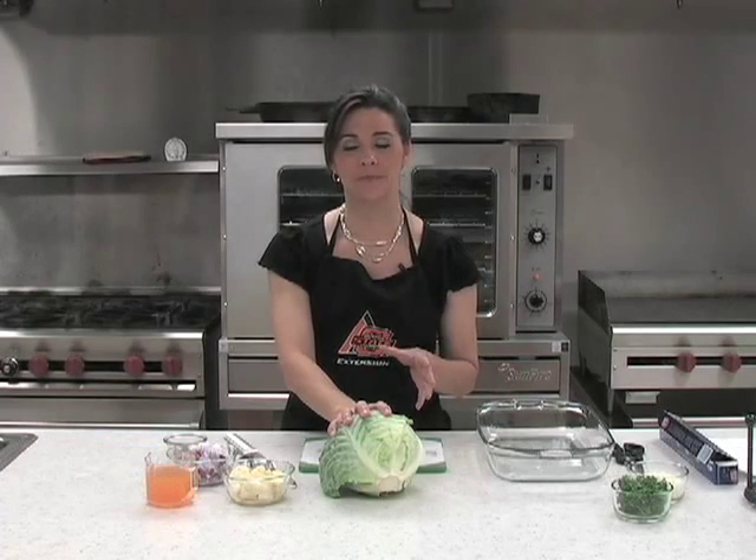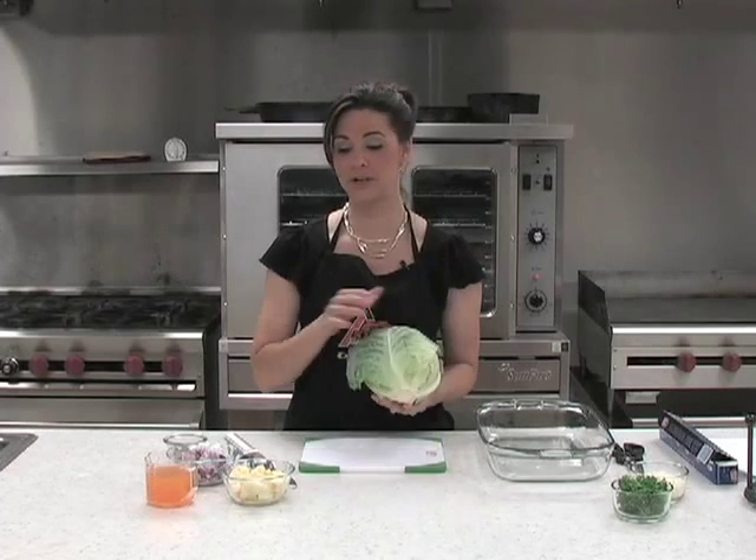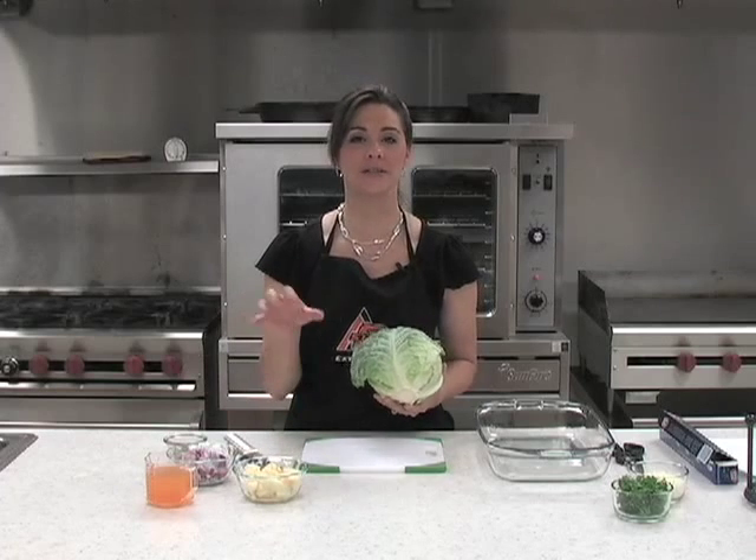We're going to make a very quick and easy side dish that can be put with any meal, but it's especially good with a summer meal. It's a light side dish, mainly cabbage, but we also have some apples and some onions — things to give it some really fresh summertime flavors.